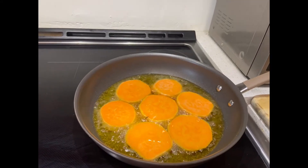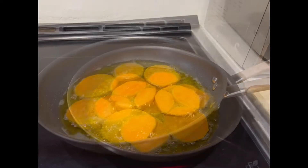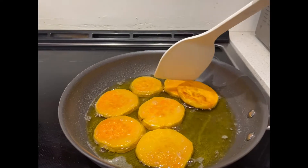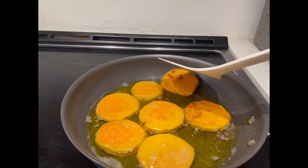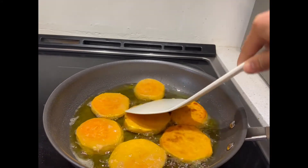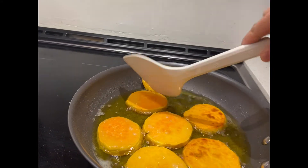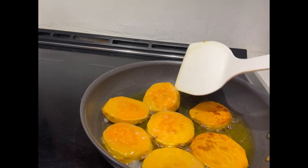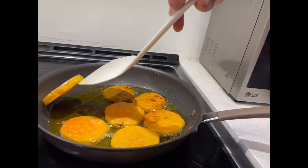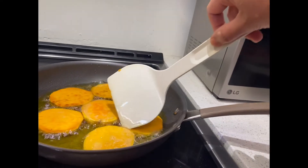And you can start cooking the sugar. So now we can flip the kamotikyu. Let's flip the potato — another 8 minutes for the other side.